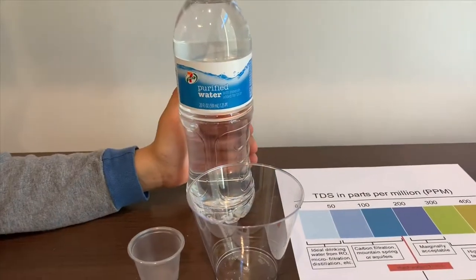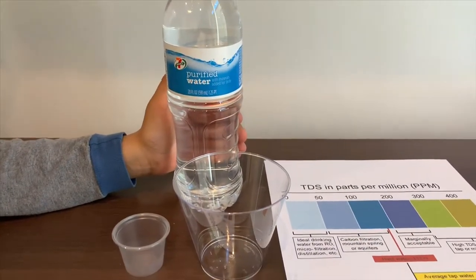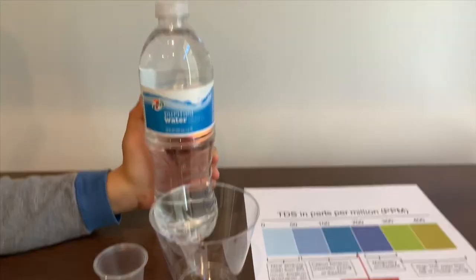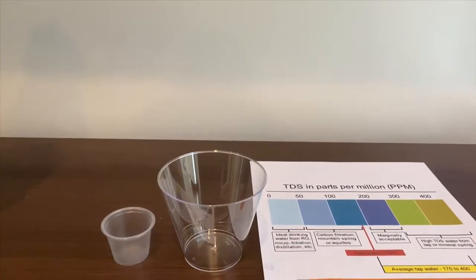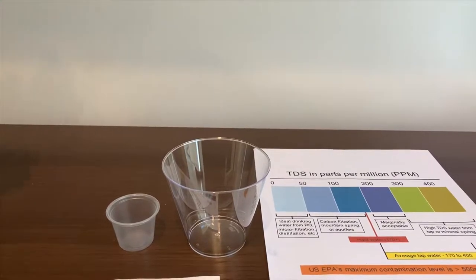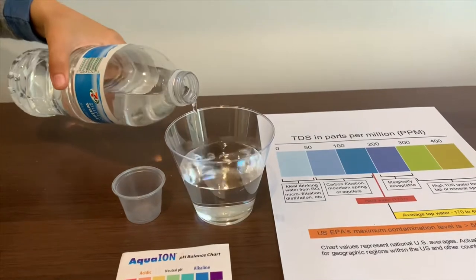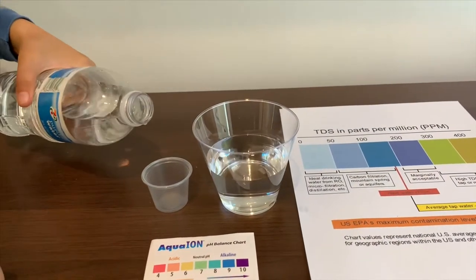7-Eleven purified water — it costs one dollar and is sold at 7-Eleven stores. Let's test the TDS and pH levels. Let's open it up, pour some water in, and not put too much in the TDS cup.